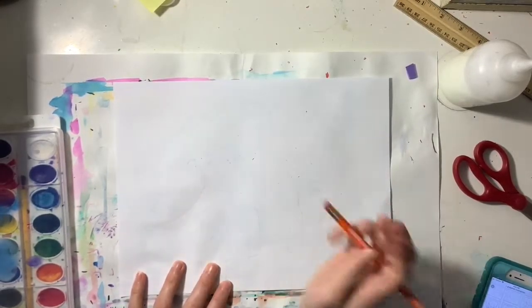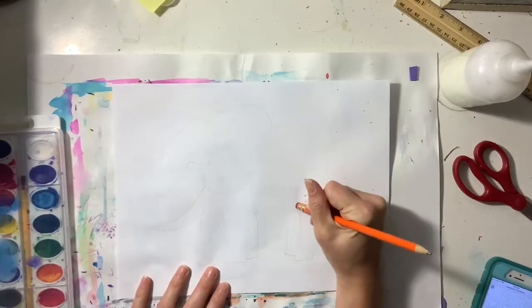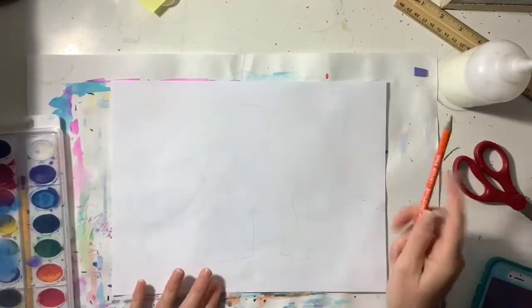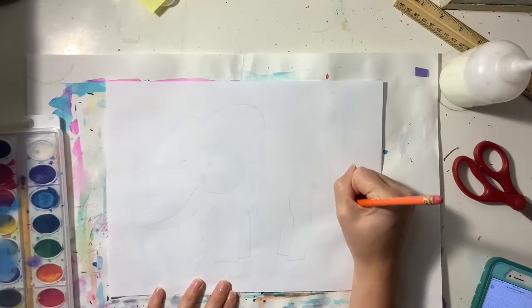Now I'm gonna erase away any lines that I don't want to see — any lines that were overlapped, any lines that make the elephant look less realistic. Finally, I'm gonna add in a little tail. Can't forget the elephant tail.